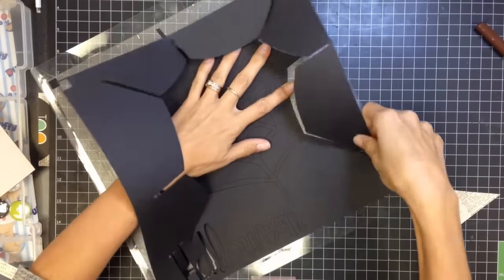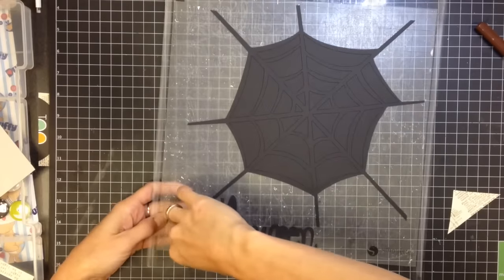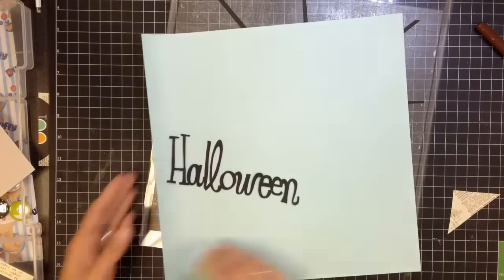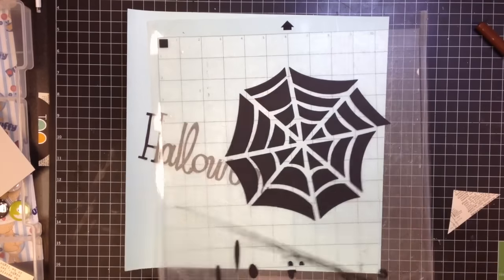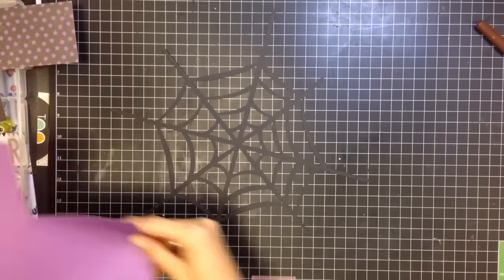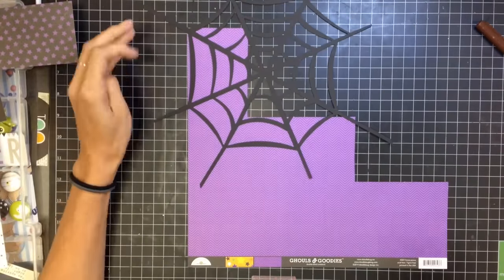Hi guys, happy Halloween! Today I am sharing with you a layout that I made using my Silhouette Cameo. I just cut out a spider web and the word Halloween, but I'm going to end up not using the word Halloween - I'll try to make it work but I just didn't like how it turned out, so I'm just going to end up using the spider web.